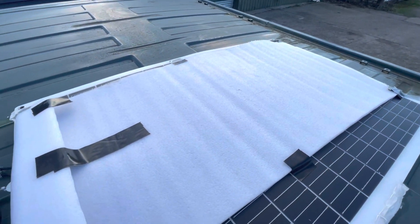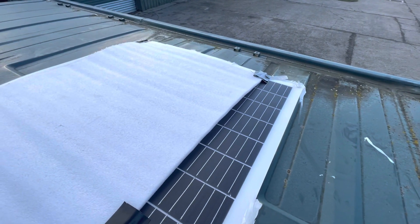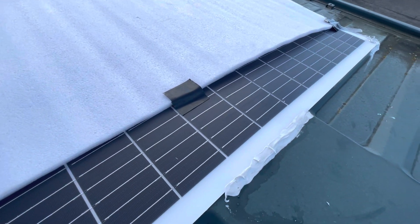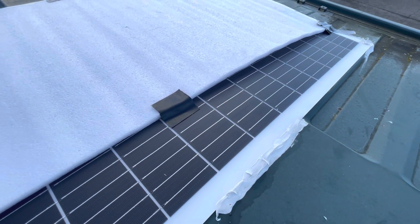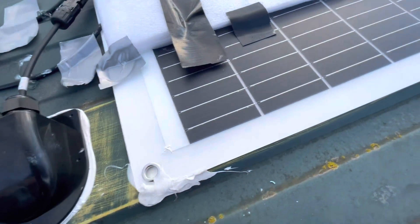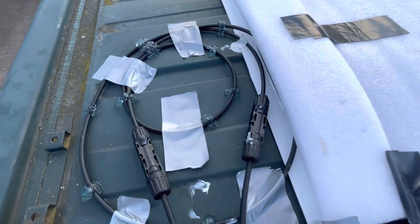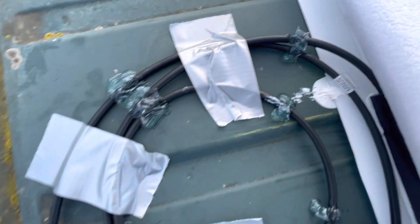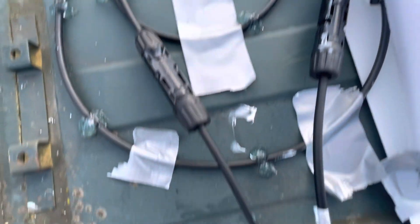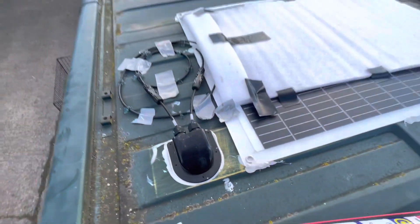I covered up the panel so I wasn't generating any power while connecting things up. I've cleaned the roof where the solar panel goes and applied the bonding sealant on four rows, with a little bit on the front edges to help prevent it lifting. I've used the clear CT1 again on the cables and connected everything up including the roof gland, so now I just need all that to dry overnight.